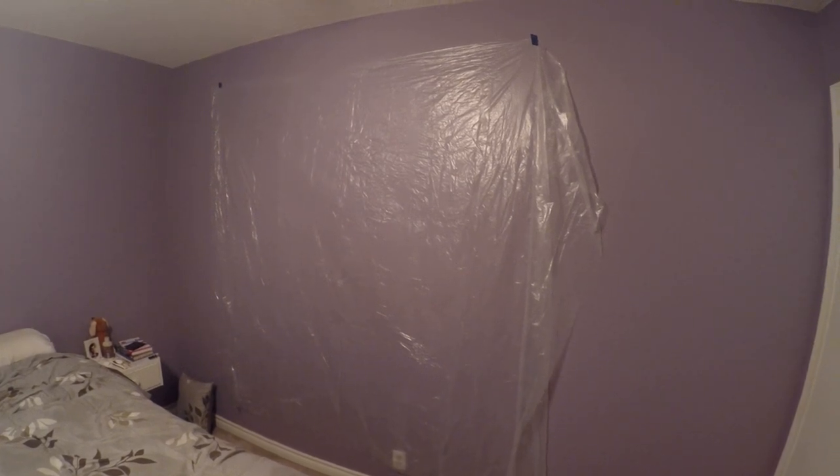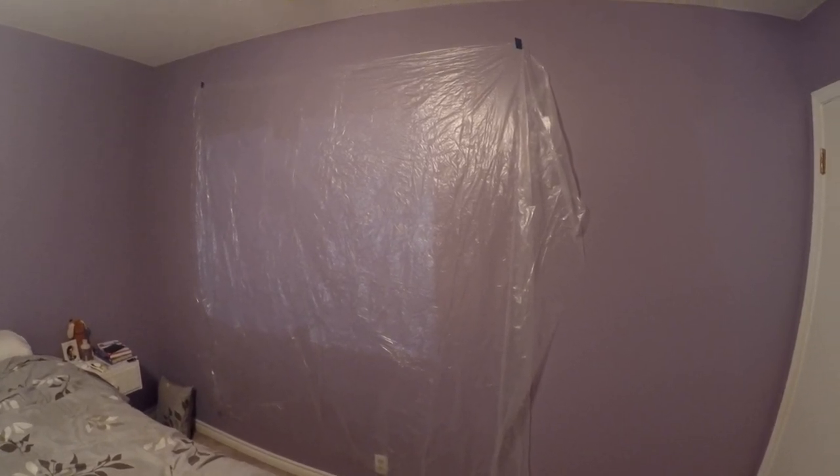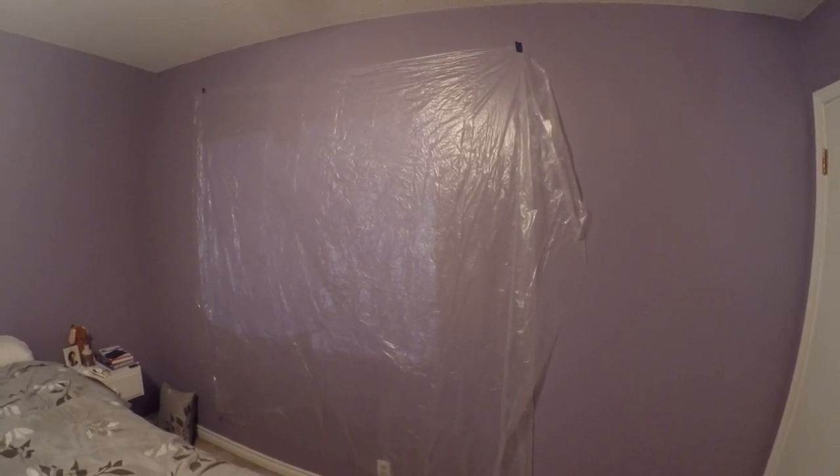By moving the phone back and forth I can change the size of the image. The next step is to transfer this image onto a piece of plastic so we can transfer it onto the window. If you just want a cool image on your wall, simply direct this at whatever wall you want to paint, trace the image, and fill it in with color. For a window painting, hang up a sheet of plastic — I bought mine at the hardware store, it's a drop sheet for painting, cut into a smaller section and taped to the wall.